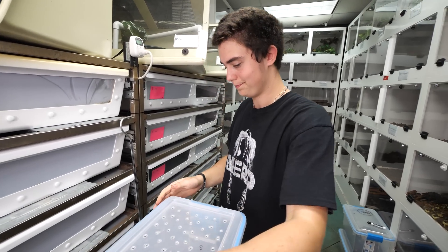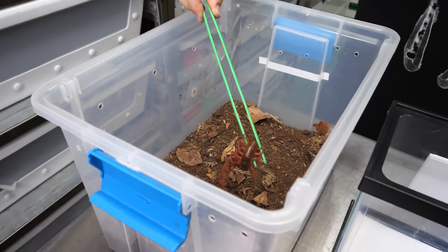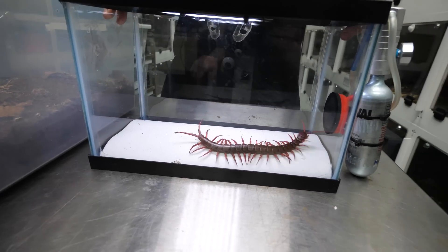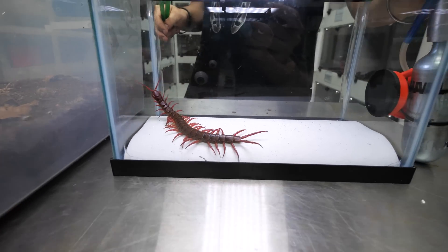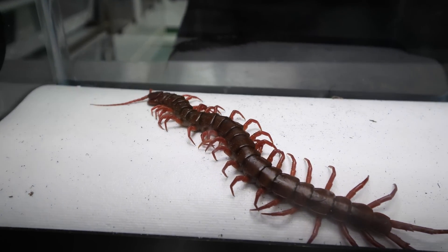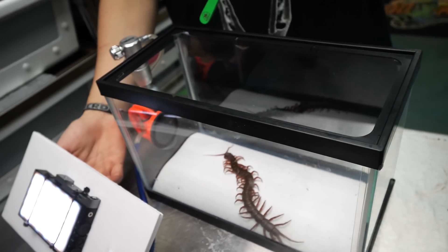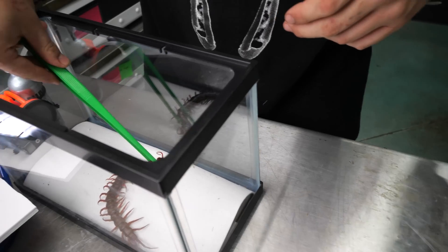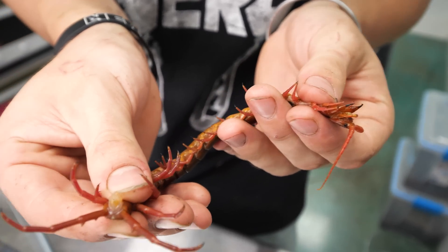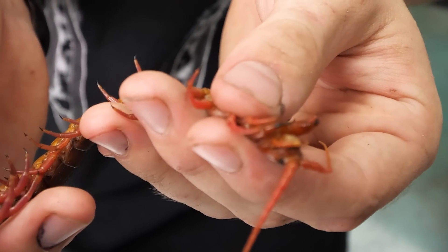Last but not least - the third centipede is sexed.